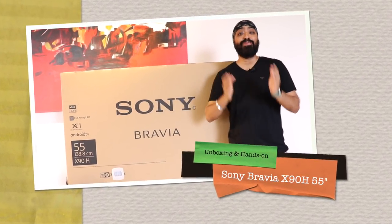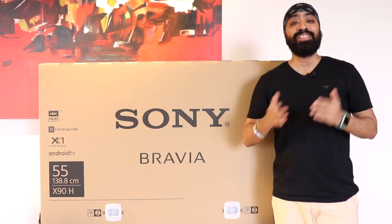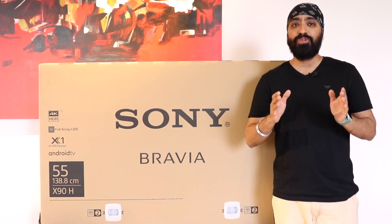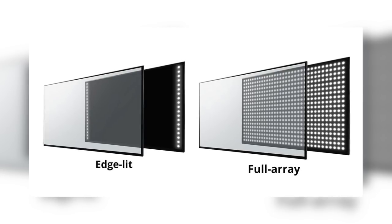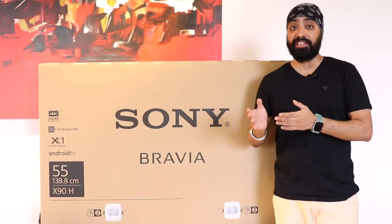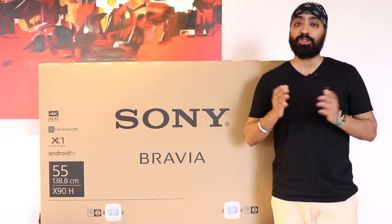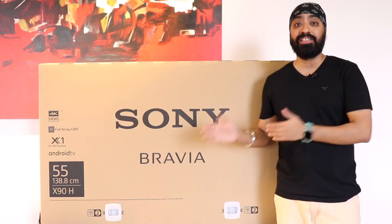Here is the 55-inch Sony Bravia X90H LED TV. This is where Sony takes it to the next level. It comes with full array backlight and 100Hz refresh rate. Full array backlight has zones of LED lights that can be independently lit, creating more realistic contrast by making light areas lighter and dark areas darker. With the 100Hz refresh rate, you get a very smooth viewing experience, especially for sports channels and gaming. Let's quickly unbox it and have a look.